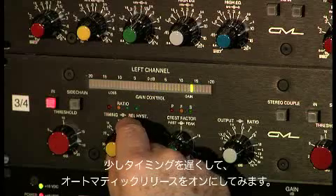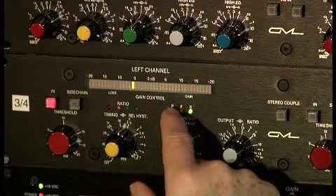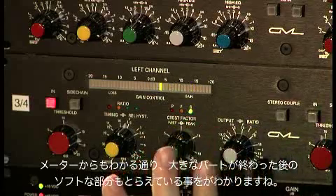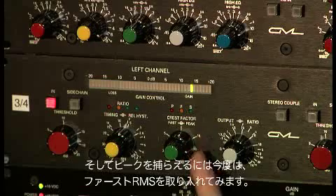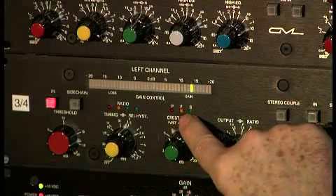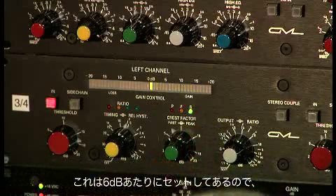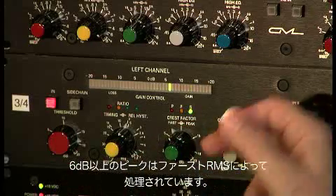I'm going to slow it down a little bit and turn on the automatic release. We can see it capturing the soft stuff after she finishes a loud word — the breath comes up. And to catch the peaks, I'm going to bring in the fast RMS. This is picking up just the transients at the beginning of the lines; it's set to about 6 dB, so peaks over 6 dB are being attacked by fast RMS.